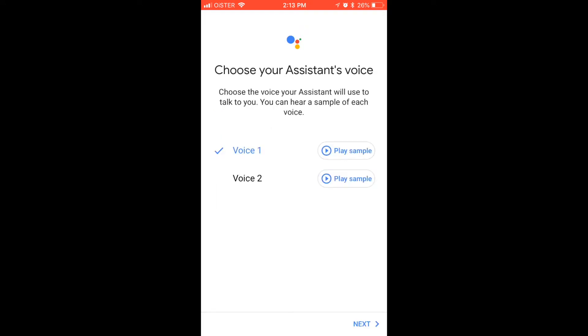Then you can select a few voice options for Google Assistant. 'Hi, I'm your Google Assistant, here to help you throughout your day. Here are the voices you can pick for your Google Assistant. If you like this voice and want me to keep using it, just stop here.'